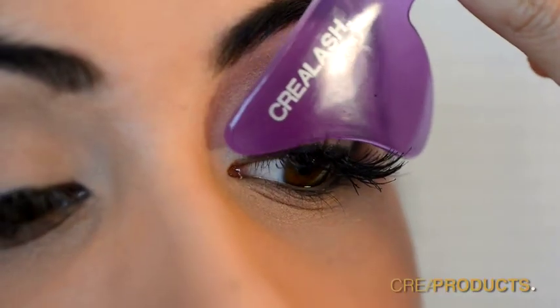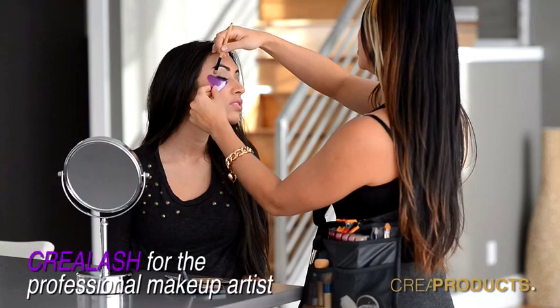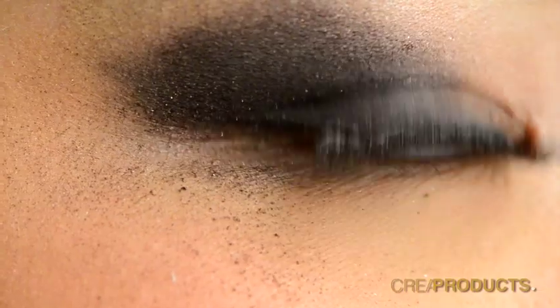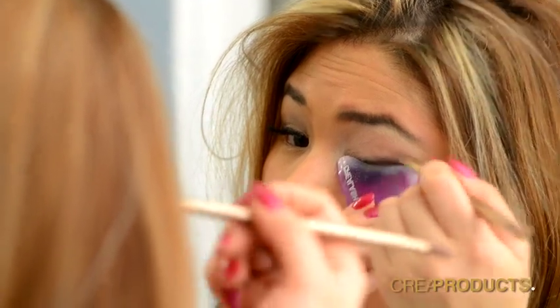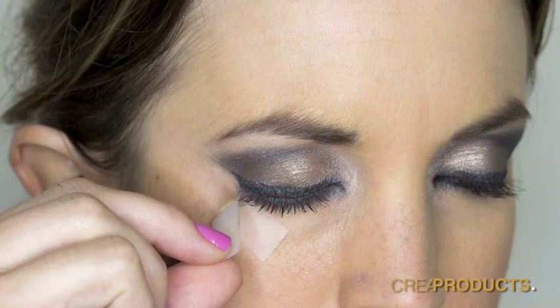Crea Lash lifts your skin, allowing you to get a closer root application which gives you the look of longer lashes. We even have disposable Crea Lash for the professional makeup artist. Everybody loves that smoky eye look, but with it comes eyeshadow fallout. With Crea Lash, applying any eyeshadow is always without a mess. It even creates a perfect line so you don't have to use painful tape.